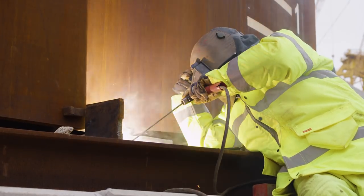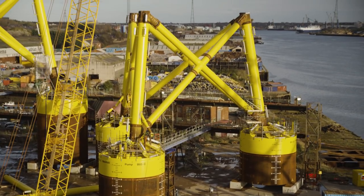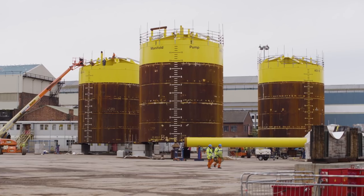The jackets are fitted by welding. The legs are fitted on top of the suction buckets. That normally takes just over a week for the welding of the braces and then a further week to weld the legs to the bracing.